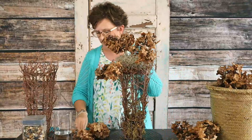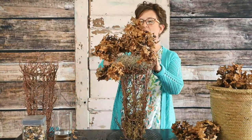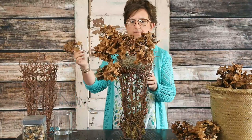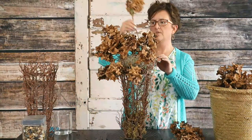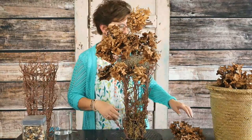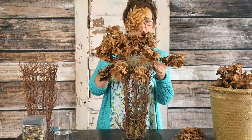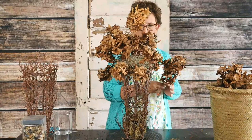I'm just taking each of these blooms and pressing them right into this foam. You can absolutely do this with anything — it does not have to be dried material, it can be artificial. If you had fresh foam, you can absolutely do fresh material. It's completely up to you — you can do this same style with just about any types of materials.